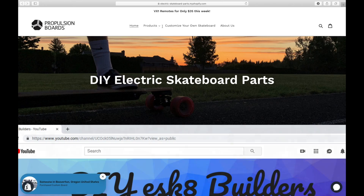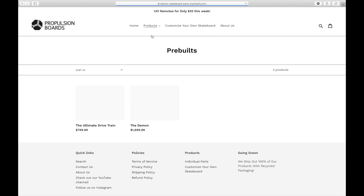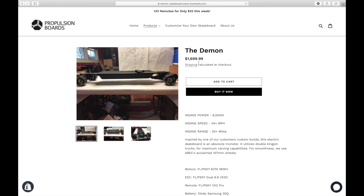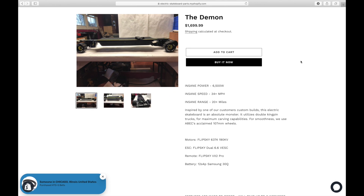Thank you guys so much for watching this video. As mentioned before, under the products tab on our website, Propulsion Boards, you can go to the pre-built section and find the Demon. We'll be selling this board completely pre-built, shipping to you ready to ride. Thanks for watching and we'll see you guys in the next video.